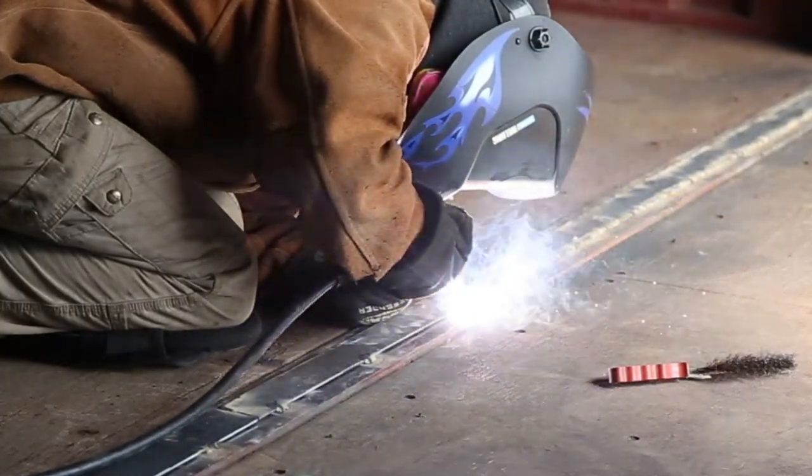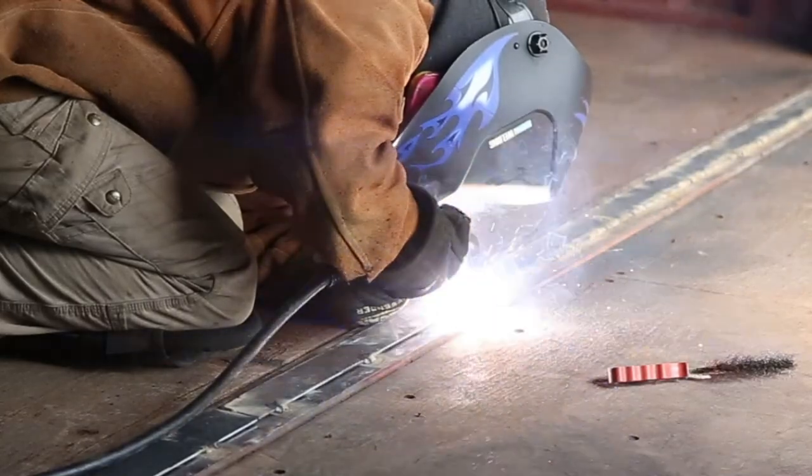I jumped around to different sections as I welded to avoid warping the flat bar.